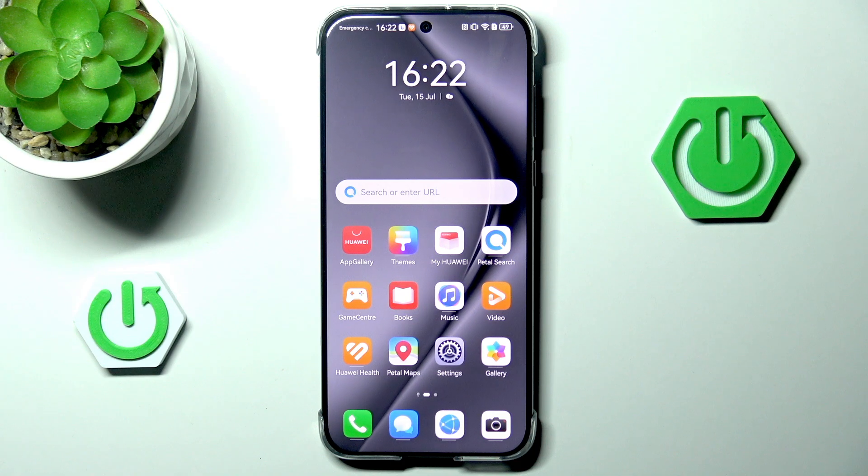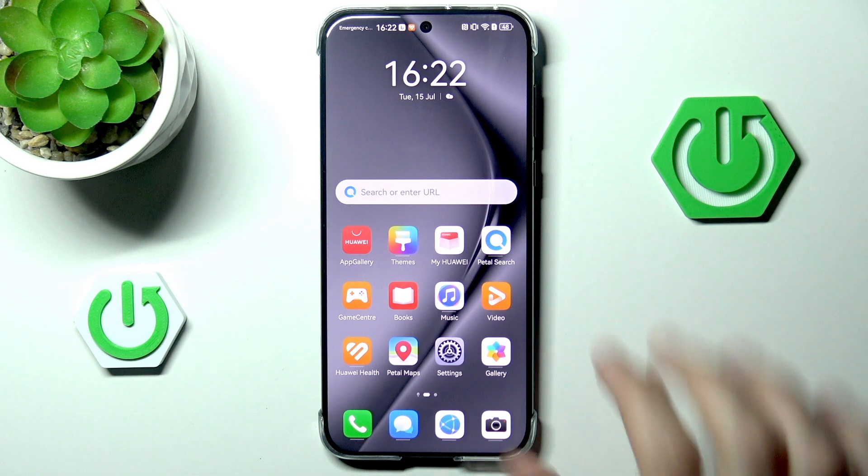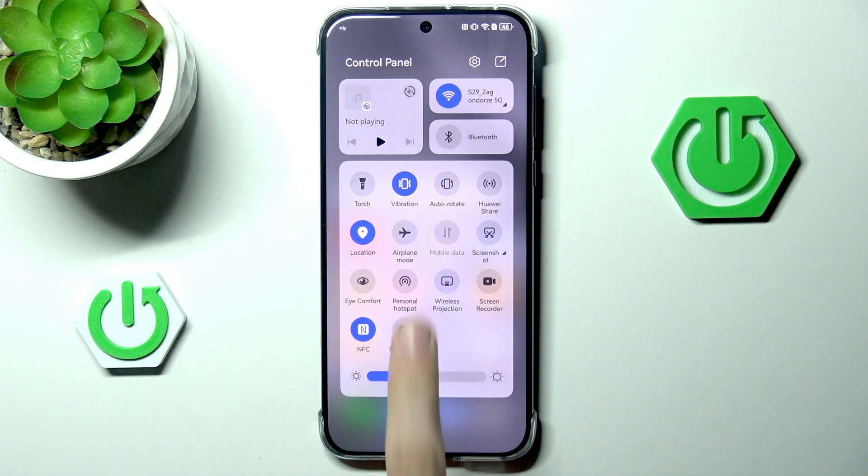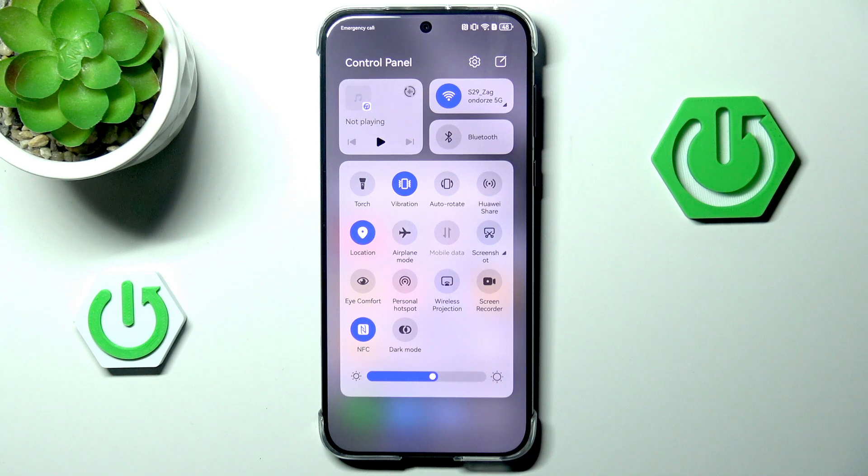We can start by simply checking if we have screen rotation enabled. We can do that by expanding our control center, and as you can see right next to vibration we have auto rotate, currently disabled.